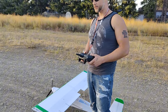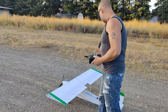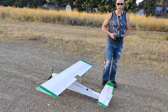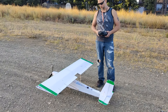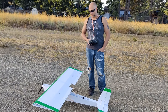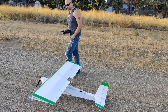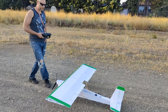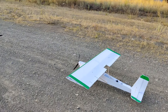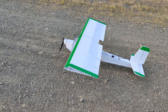Hey guys, this is Kenny with FlytimeRC. Today we're going to maiden the ultralight and this is my own design. I kind of made it up looking at the Airbike 103 and just made up the dimensions and basically everything on my own just looking at the picture. I think it looks pretty awesome and I'm super happy with it. We're going to try to get it up in the air and see if it flies.